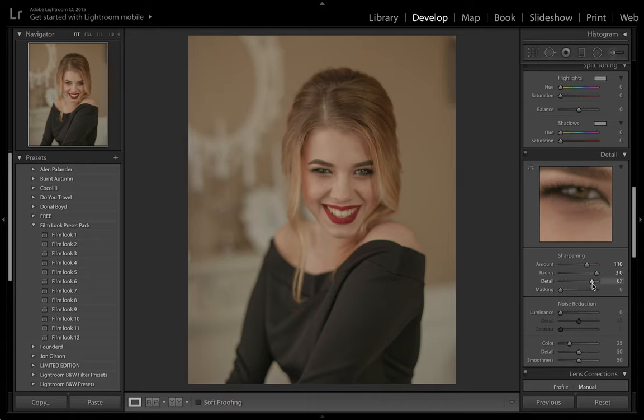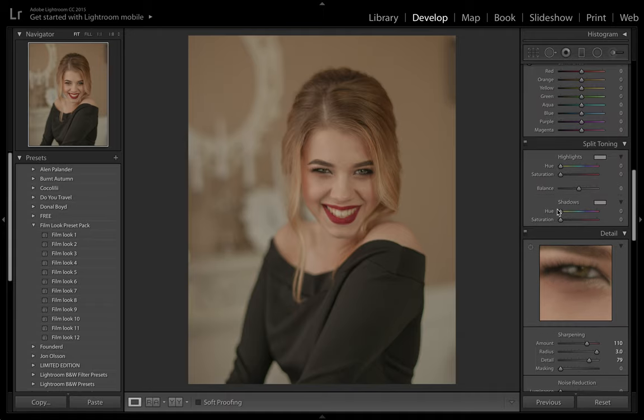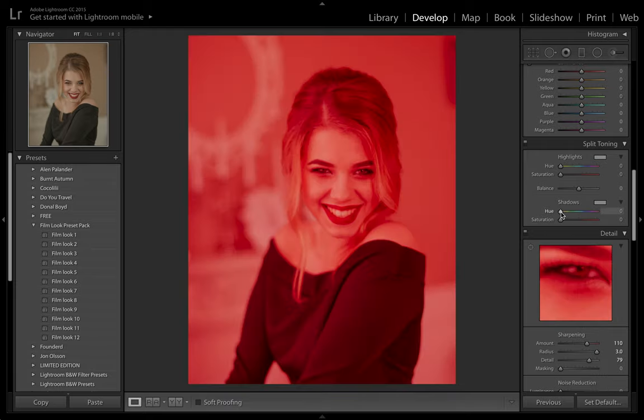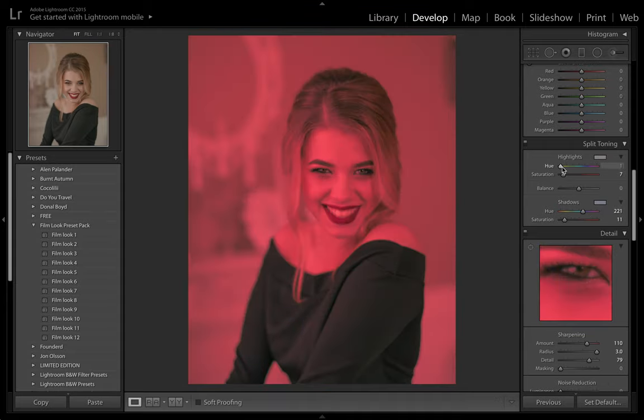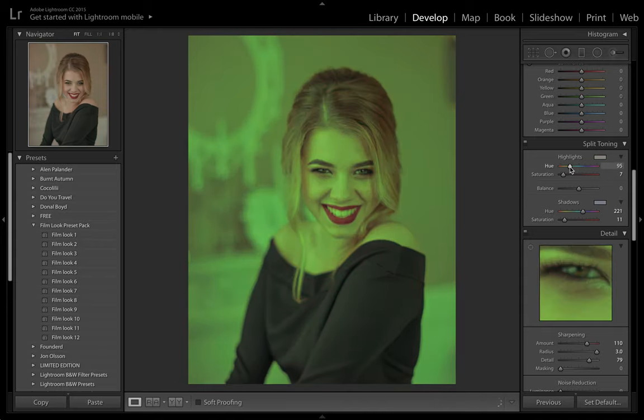We don't want to touch noise reduction. We're going to come down to the split toning and add in some green undertones for our shadows. Hold down ALT and drag along until we find a green colour — a greeny blue is always quite a good one. Let's try a green here and start bringing up our shadow saturation. We'll push it towards turquoise and then put some green into the highlights as well, which should really help add in this vintage look.